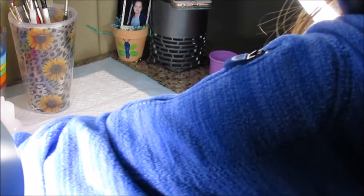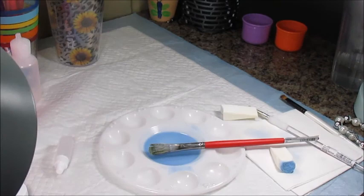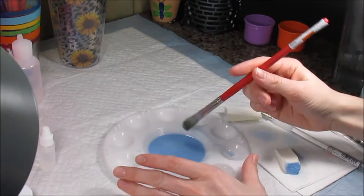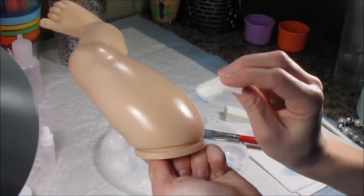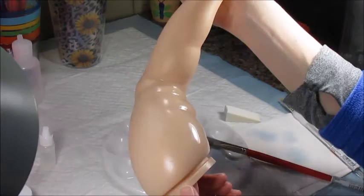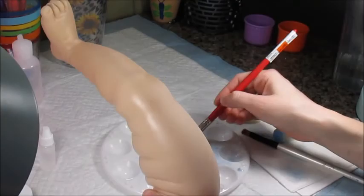We're definitely going to need to put two neutralizing layers on this doll. So I'm going to get started on this one here and continue doing exactly what I did — pouncing in the creases and pouncing over the whole kit. I'm going to put my music on too. It takes such a long time to do this, so I have to have my music on.